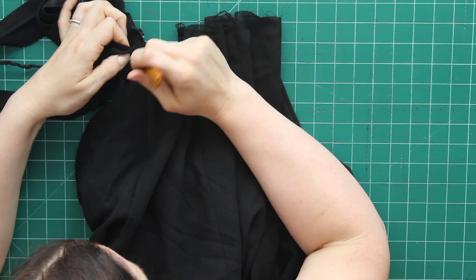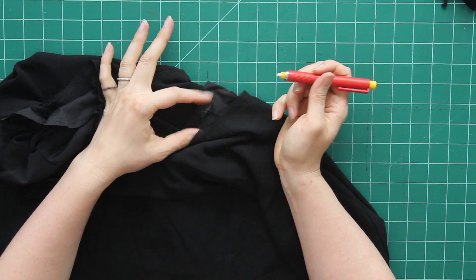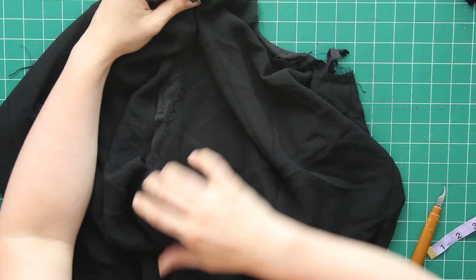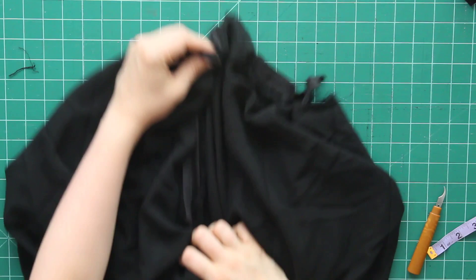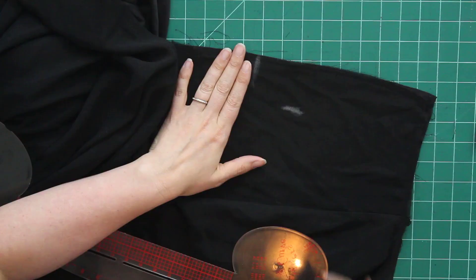Once I get that waistband off, I need to pick which seams I'm going to open for my armholes. I've marked on my lining fabric which one I'm opening up so that I don't get confused — at this point the only thing holding the skirt together is the zipper. I've gone down and opened up about 15 inches on both sides where I want my armholes to be. Now it's time to make them armhole-shaped.